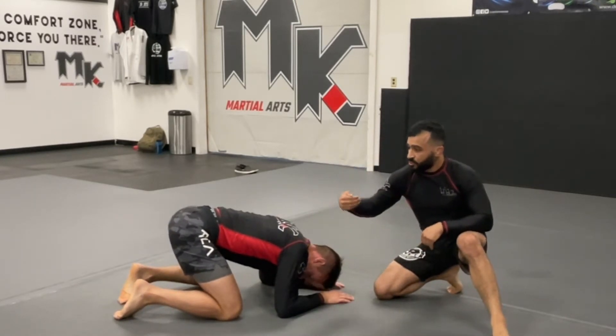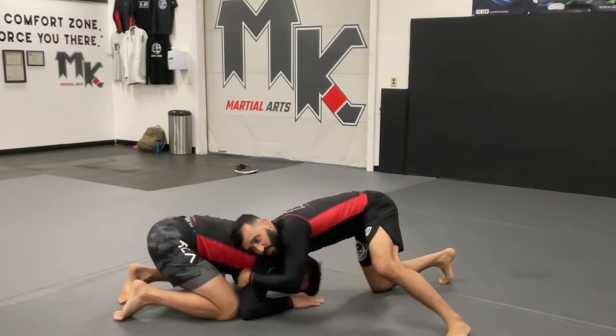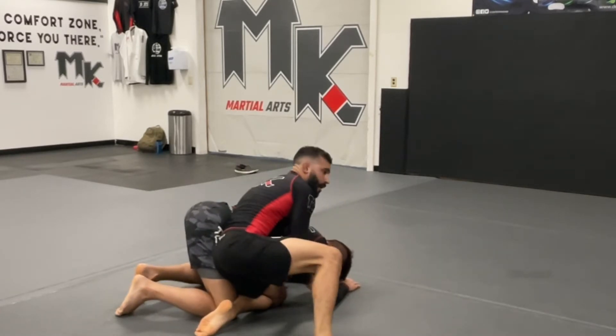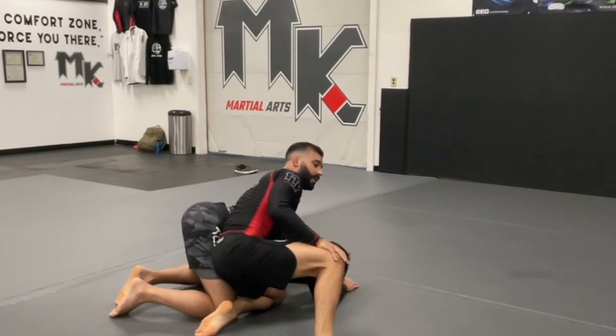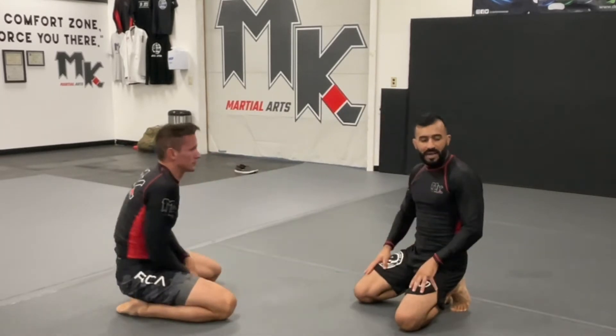Remember the front headlock position: shoulder in the knot of the neck, cup in the chin strap, and controlling the tricep. Then we want to own the space between his knee and elbow - we pull him away, insert our knee, and pivot right here to position two. This is where we're going to work our crucifix series from.